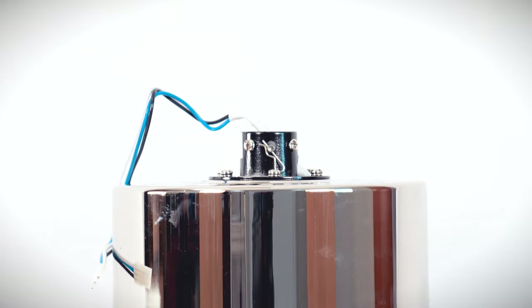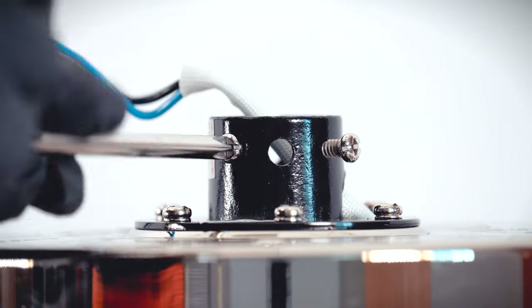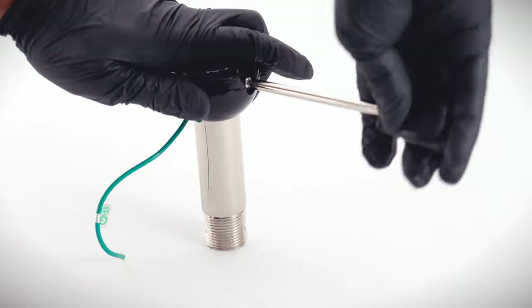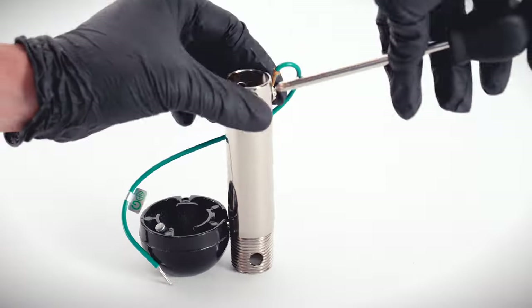On the fan motor assembly, remove the clevis pin and cotter pin. Loosen the two collar set screws. On the hanger ball down rod assembly, loosen the set screw and lower the ball off the down rod. Remove the cross pin and the ground lead.